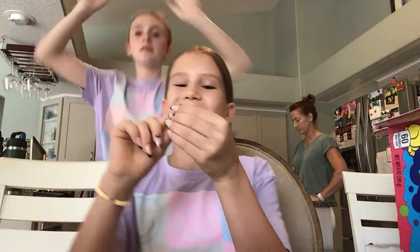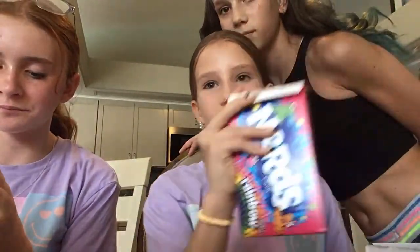Do you have any pets? Four cats, one dog. Now you ask me some questions. What's your favorite color? Yellow! What's your favorite TikTok dance? I really like this one - the one that goes... What's your favorite song? Sweater Weather! Should we do that dance?